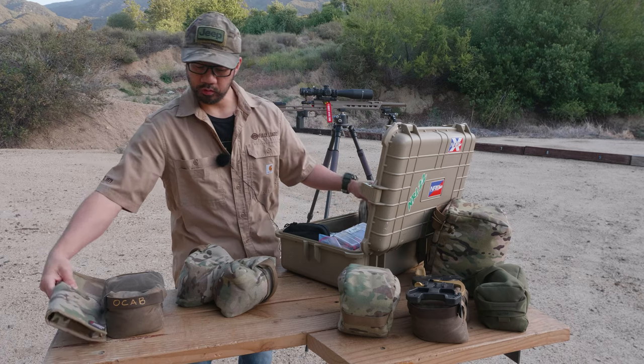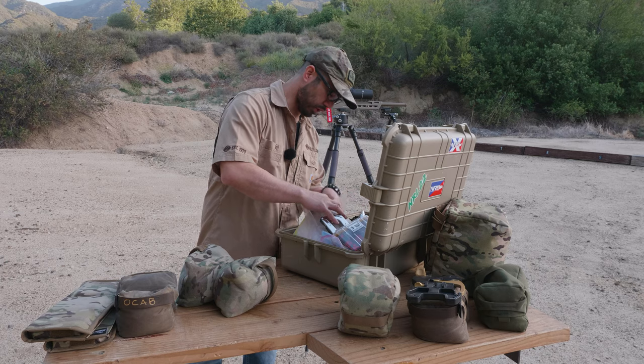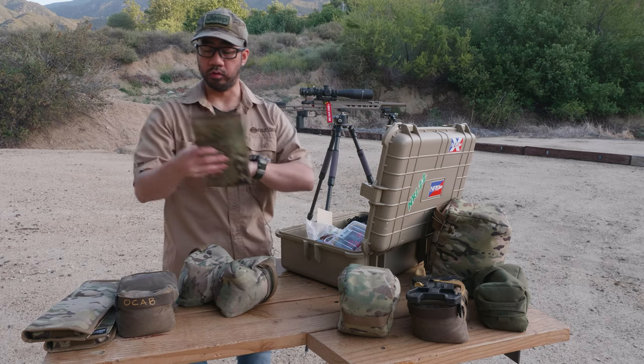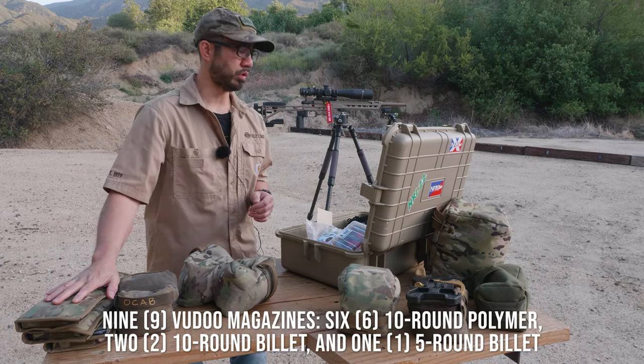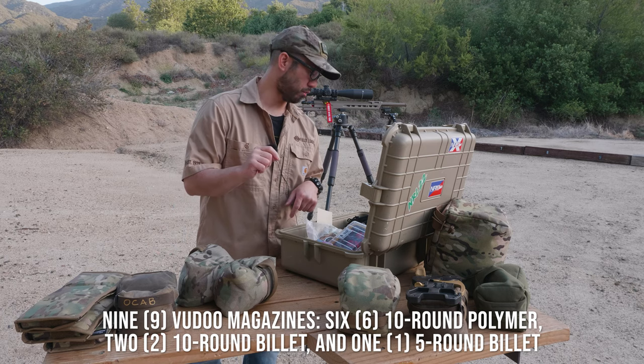So I have three pouches total — that's nine mags altogether: six polymer 10-rounders, two billet 10-rounders, and one five-round billet mag.